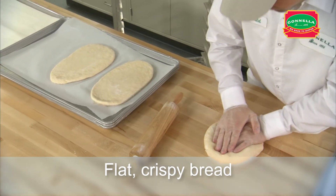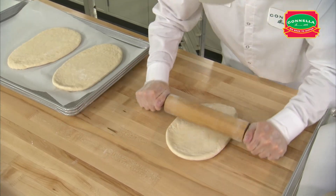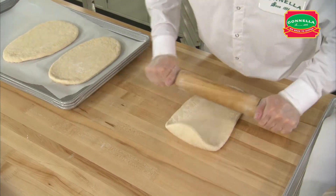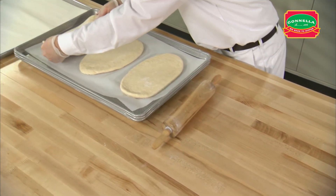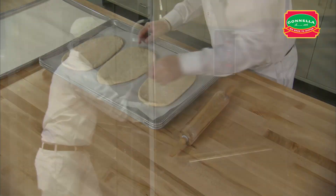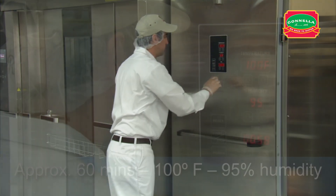The second way to set up the dough is as a flat crispy bread. When the dough is fully thawed, roll dough out until it is about an inch thick and rectangular in shape. Place three pieces of ciabatta bread dough on a parchment lined perforated pan. Place the rack in the proof box and proof for approximately 60 minutes.